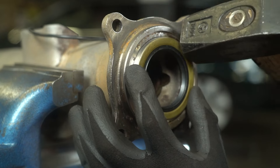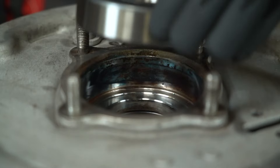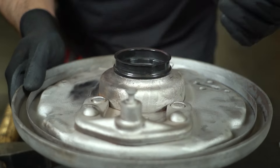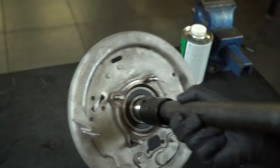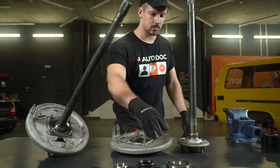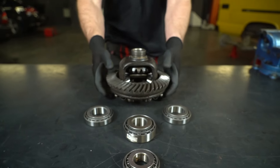Starting the process by installing the oil seals on the half shafts. It's important to do everything carefully, without using too much force. Now carefully hammer the bearings in with a rubber mallet. I'm installing the dust boot and pressing the bearing onto the half shaft. Don't forget the snap ring — by the way, it even has its own snap ring. Doing the same for the other side.